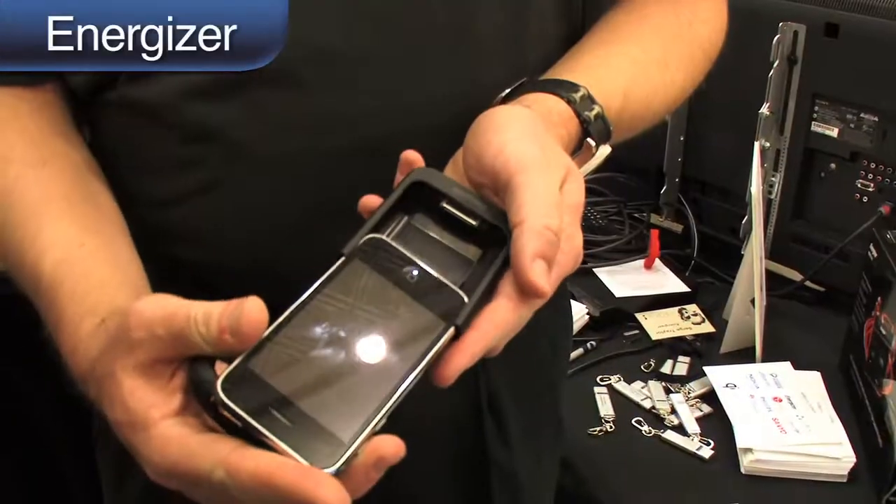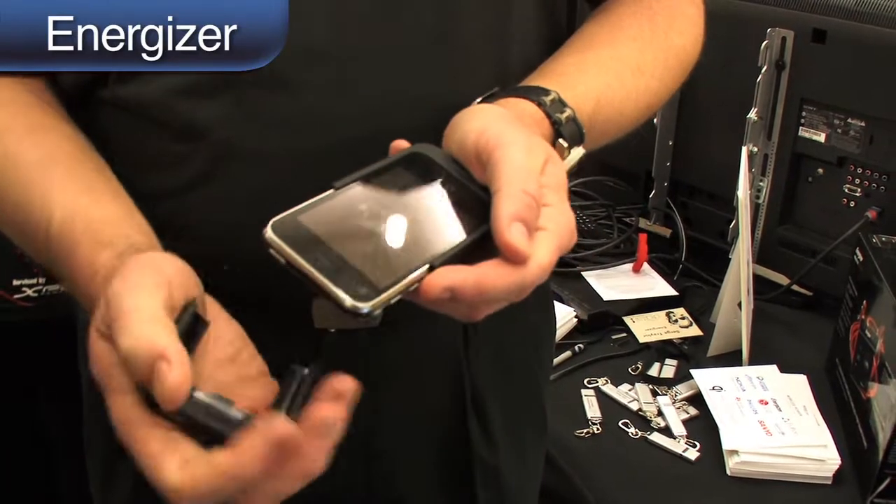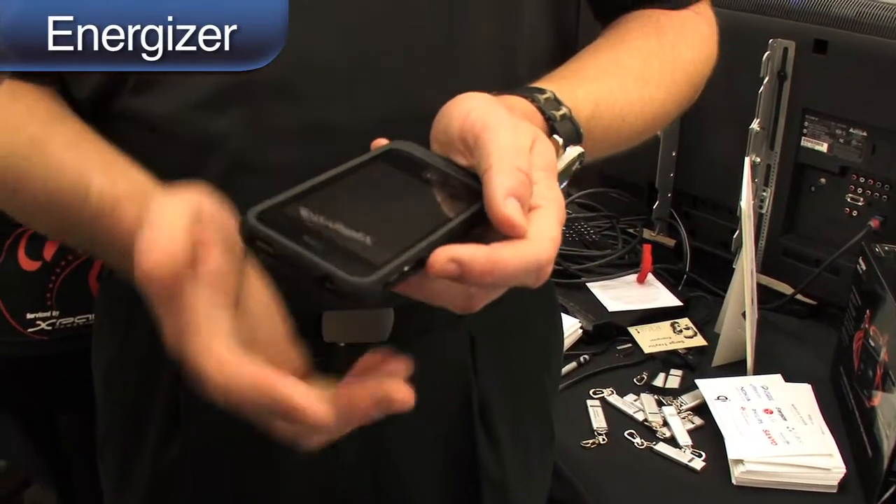We have an induction battery — for example, this is our Xbox 360 battery. Real simply, just slide the phone right into the base, put the top on that, and we've got a protective cover.